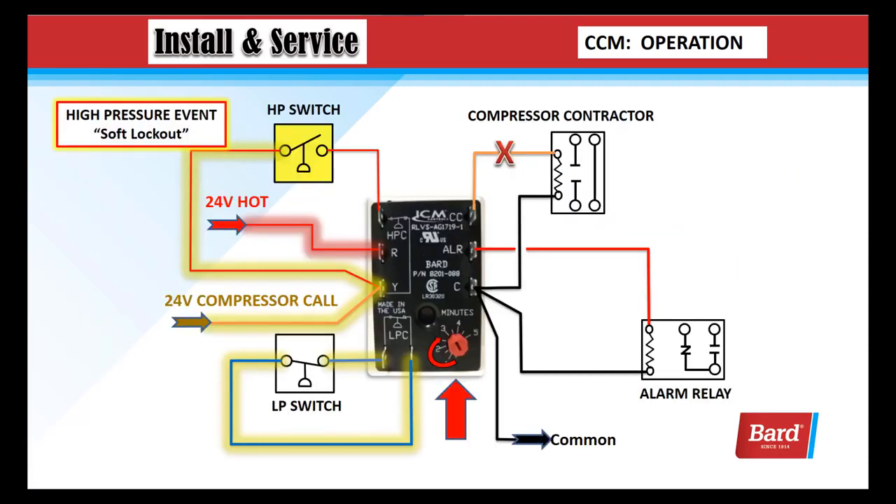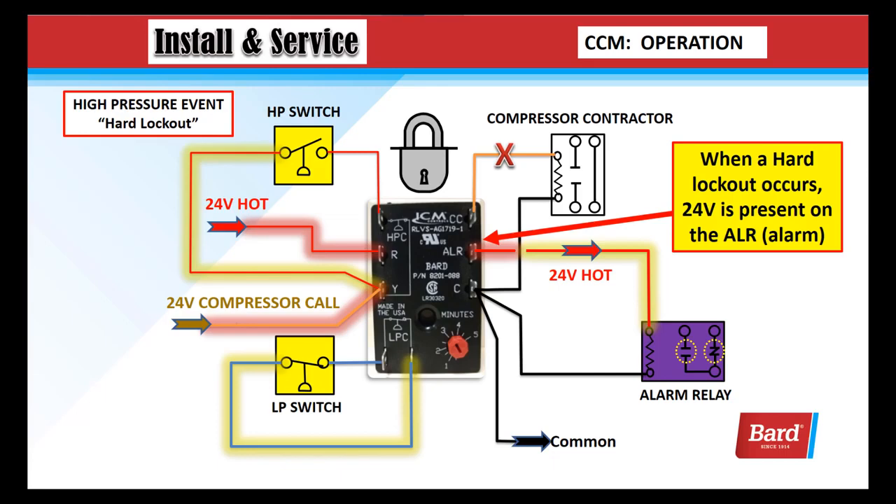Here we have a high pressure event. The high pressure switch is open and we're in a soft lockout, running through the red dial. Once it reaches the end of time as indicated by the red dial, it will restart as long as the high pressure switch is closed. If the high pressure switch opens again during that call for cooling, we're going to go into a hard lockout.